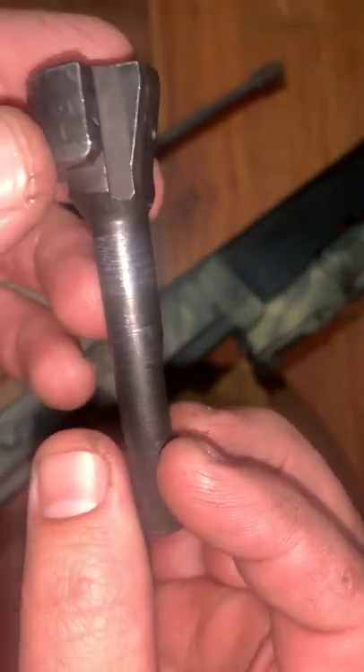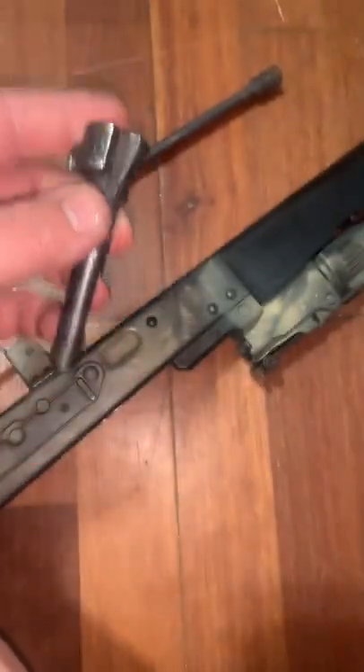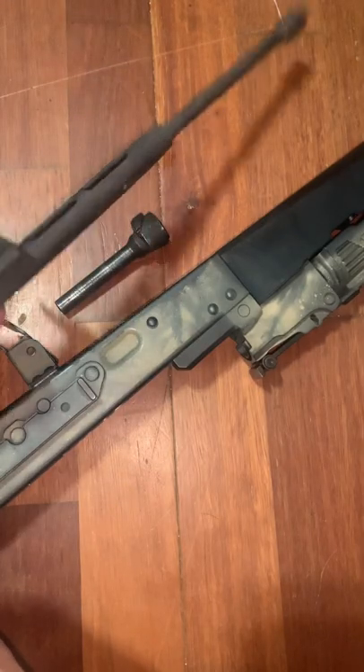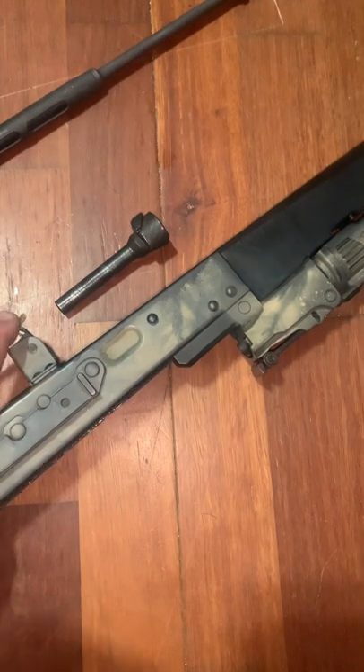It's got a lot of wear and it's only got about 4,000, maybe 5,000 rounds through this gun — nothing too crazy. Nothing really to talk about with the carrier itself. But right there — check out that trunnion. That's trash, that's absolutely trash.